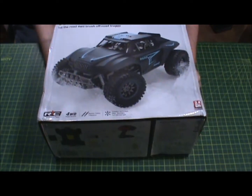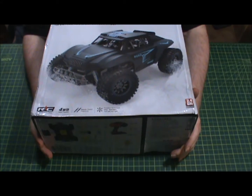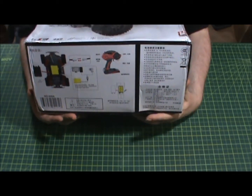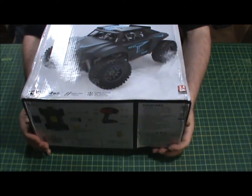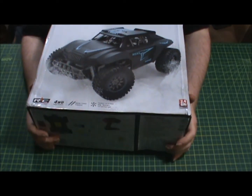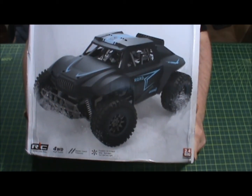Yes, another RC car! This one is a high-speed car — hit the road, four-wheel drive, brushed off-road truggy. RC four-wheel drive. This is cheap, very cheap. I got it from eBay like I said. It probably came from China because I think there are a couple of websites that have this on there, like Banggood and Aliexpress.